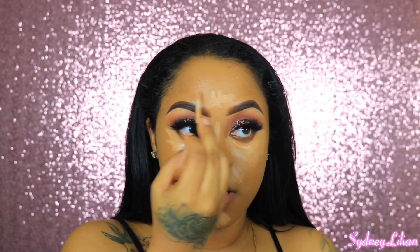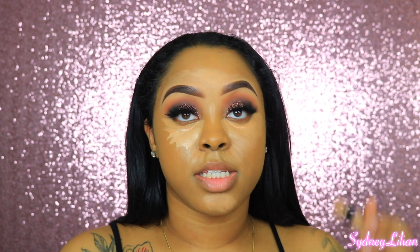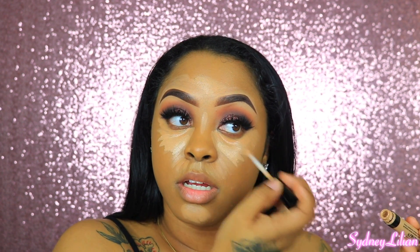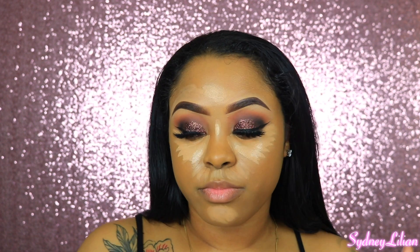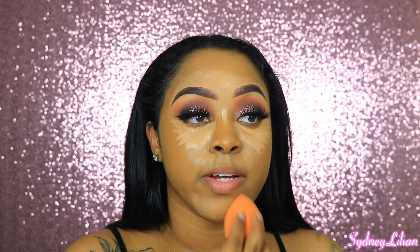I'm going to hurry up and blend all this out. So this is the Bare Minerals Bare Skin Concealer — I don't really care for it alone because it creases really bad underneath the eyes, but I love the consistency. I just use it to brighten up a little bit, blending with the same sponge I used for foundation.